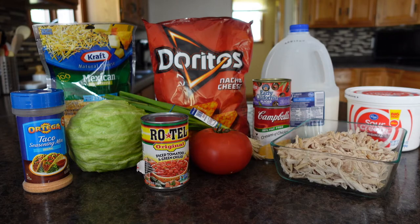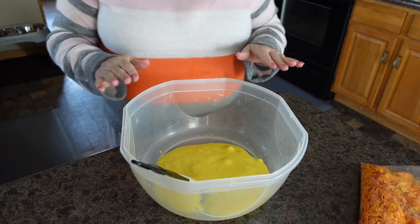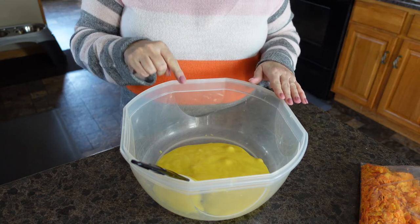The ingredients we will be using in today's recipe. Welcome back. To my mixing bowl, I have added the cream of chicken soup.